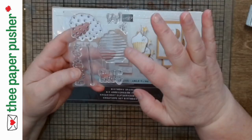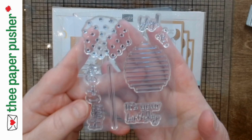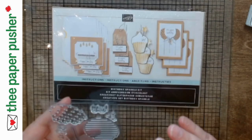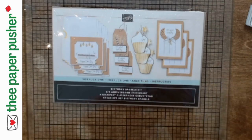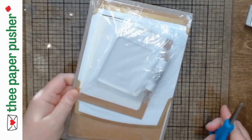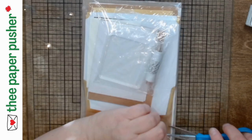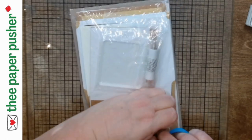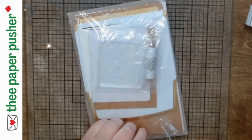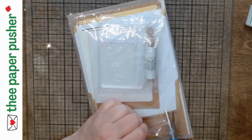This kit has twine, so you'll need a pair of scissors unless you want to gnaw it apart with your teeth — which is probably not what most people want to do. Everything else you need is in the box. This particular kit makes six tags — three each of two designs — and six cards, three each of two designs.